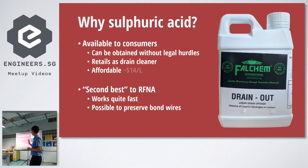Online literature says sulfuric acid is the second best option compared to red fuming nitric acid. I'm quite happy with that, because I really don't want to deal with red fuming nitric acid — just thinking about it sounds scary. I tried sulfuric acid and I think it's pretty good. I endorse it.